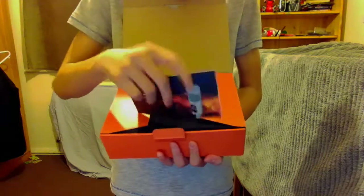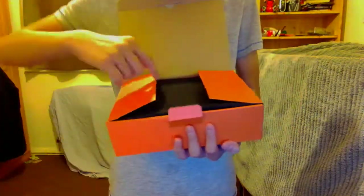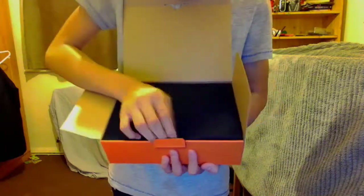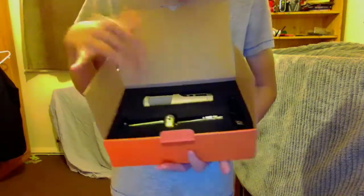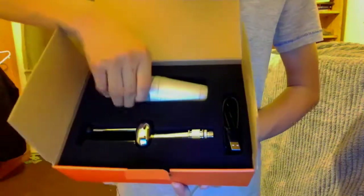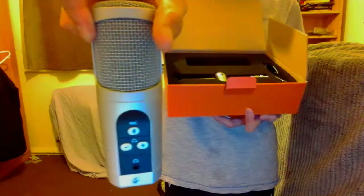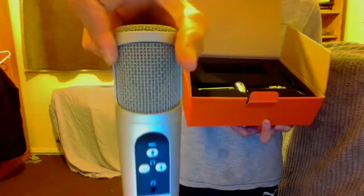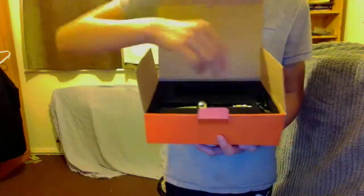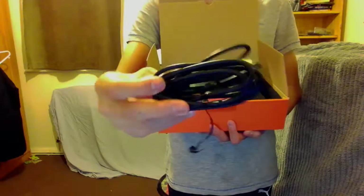We've got the manual right here about the microphone. Here we go — so we've got the microphone right here, it's quite heavy. Let's put that down. We also have the plug that comes with it.